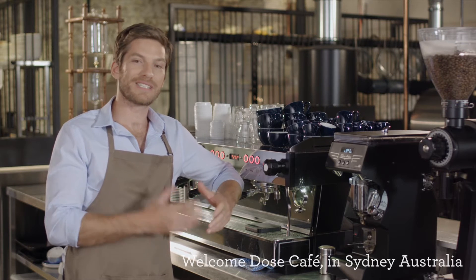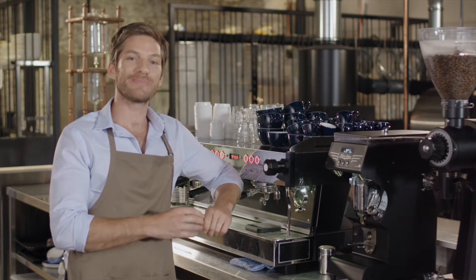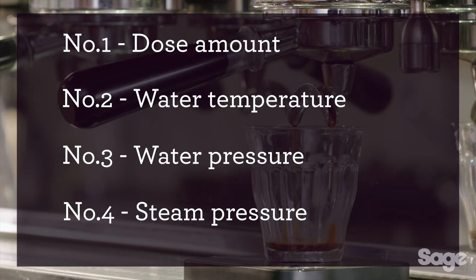Almost every day customers come in and ask how they can get great tasting coffee at home. I simply tell them one thing: coffee is the perfect mix of science and art. It's easily defined by four key elements.